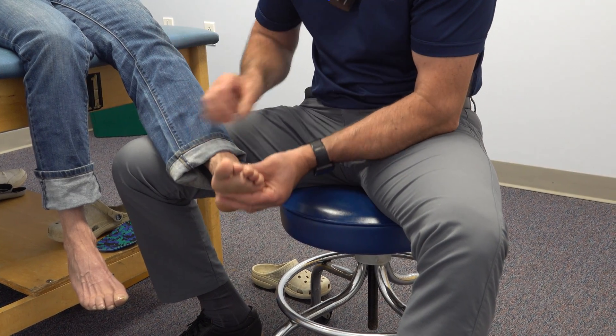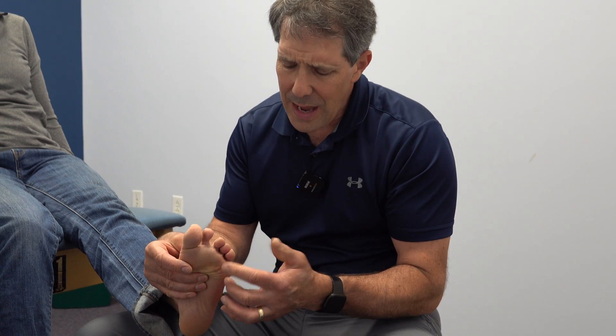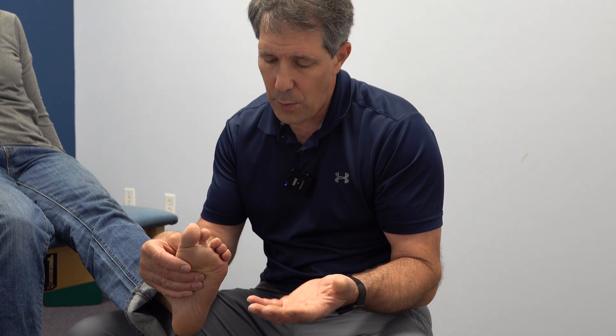So this is a classic example of a plantar plate tear, right here — the classic presentation of what we call V-toes. Hope you enjoyed today's video. If you did, give us a thumbs up, give us a like, and feel free to subscribe. Thanks.